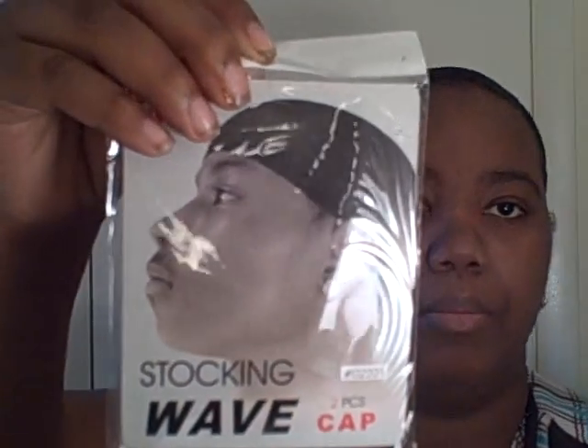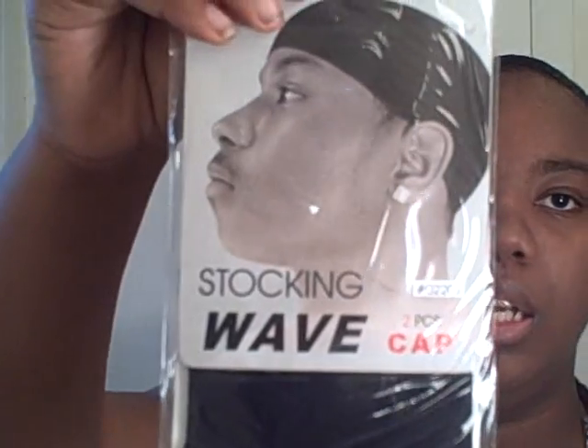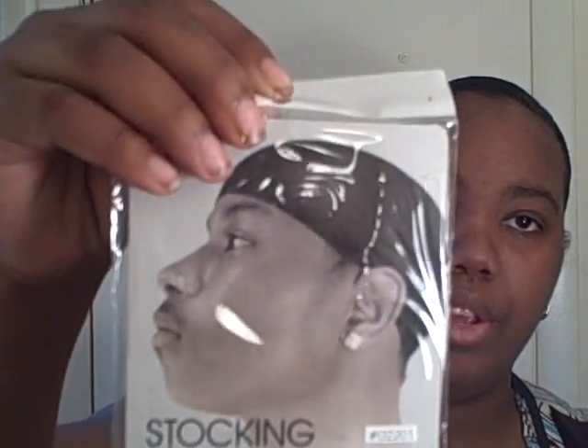My stocking cap — this is the stocking cap I use. Let me move my light so you can see it. It's a wave cap, it's got the men on it. You can use a wig cap but I feel the same about it. I only use one — it comes with two in a pack and I only use one. This must be for the big head people, my kind of cap.